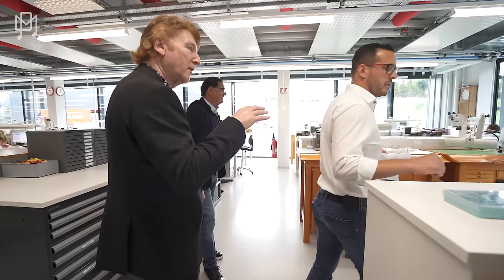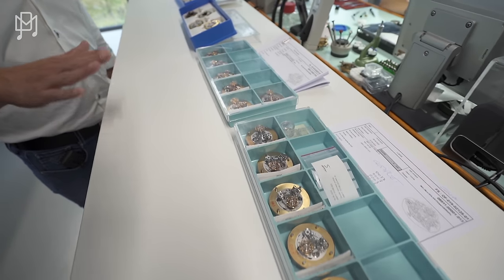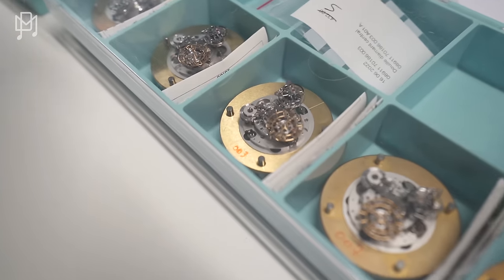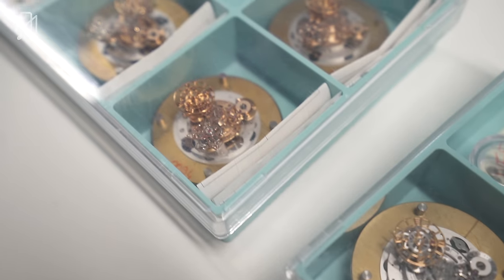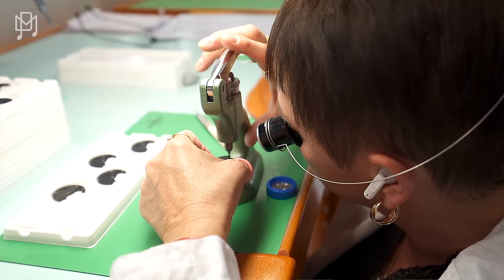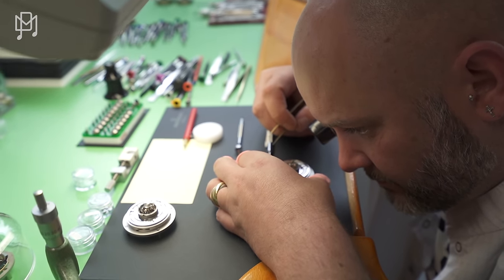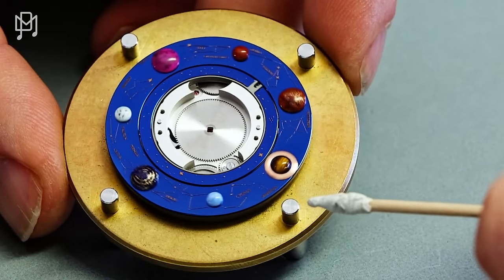These are all the different steps of assembly. The watchmakers here are responsible to assemble the movement from A to Z. Here you can see some solar movement, not completely finished, but they're already running — they're testing them now. Everything is done by hand. He even manufactures the screws here. You genuinely need a macro lens to show the intricacy — it's so tiny.